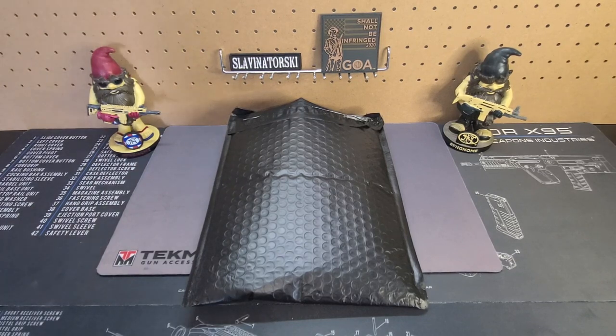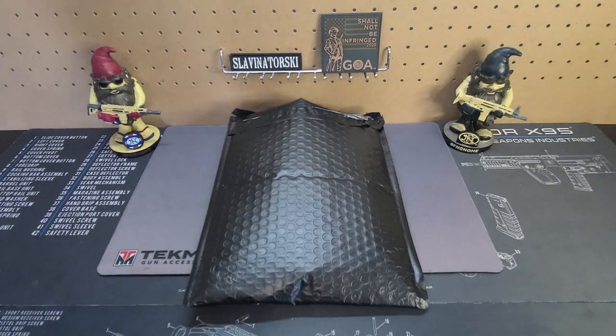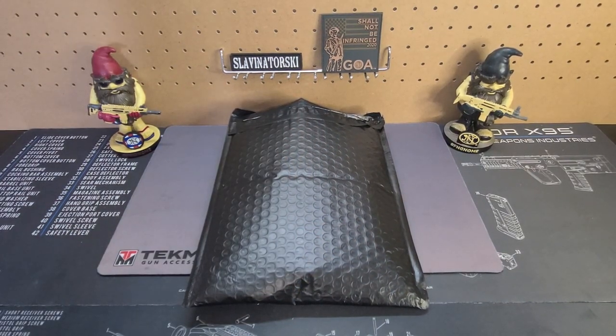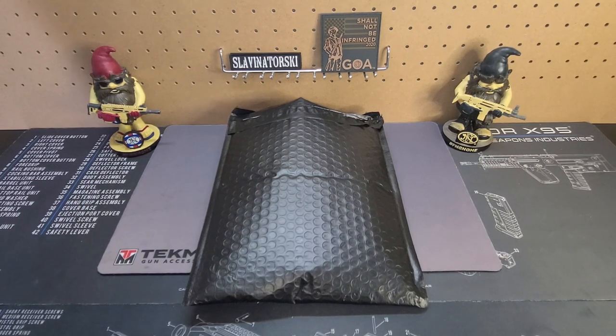So today we have something a little bit special. Somebody reached out to me and asked if I would consider reviewing one of their holsters. I've actually never had anyone reach out to me for that before, so I figured, sure, first time. They've honestly been commenting on a lot of the videos and have been a viewer for a while now. Nice person — it is Robert over at the Armsman.